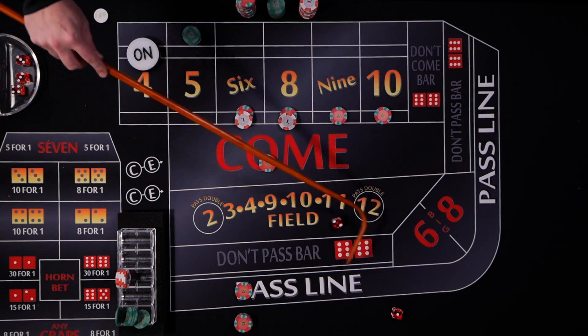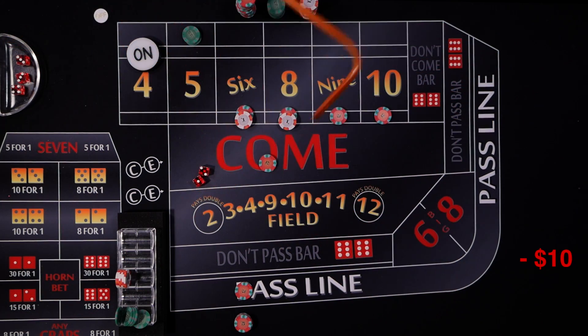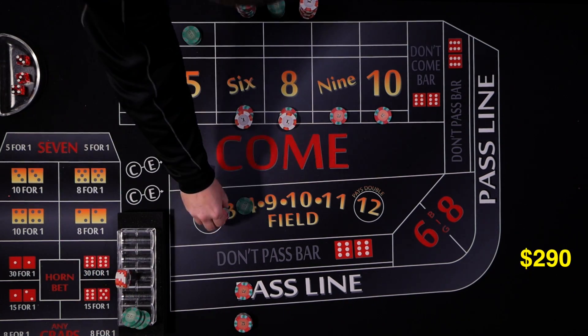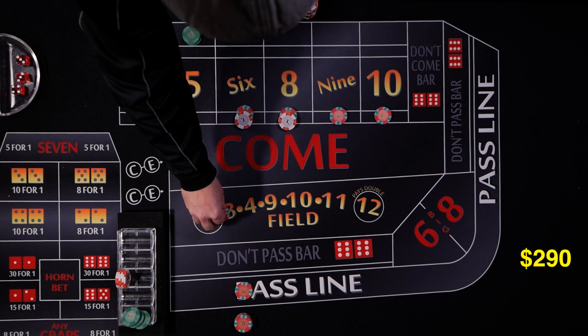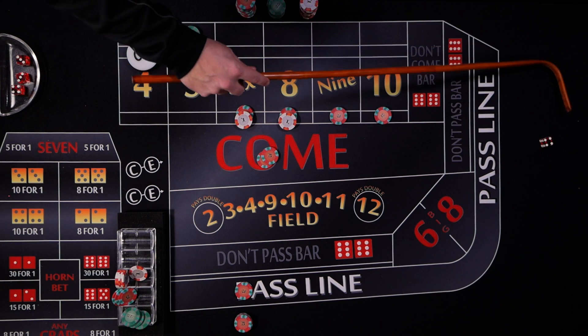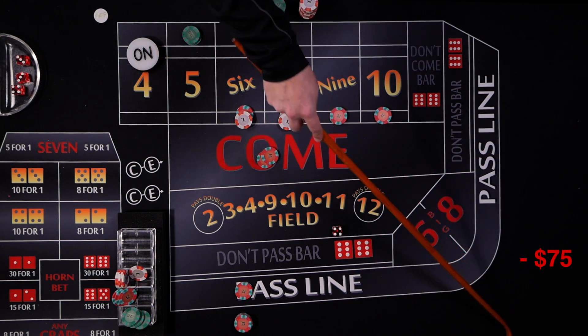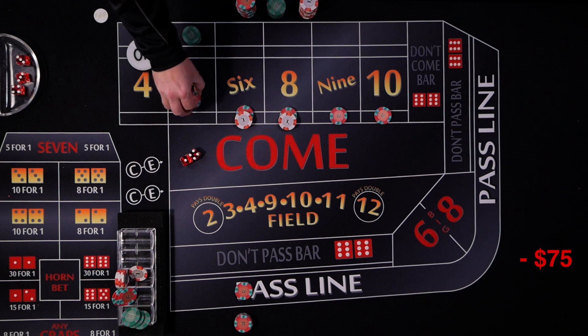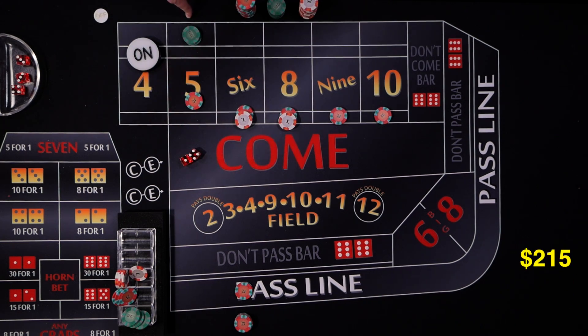We roll a three — craps — so the come bet loses. We roll again and get a five. That's not what we want: our come travels up into the five and we lose our $75 don't come. The don't come number was five, so this is the worst-case scenario mid-roll — our hedge is gone.